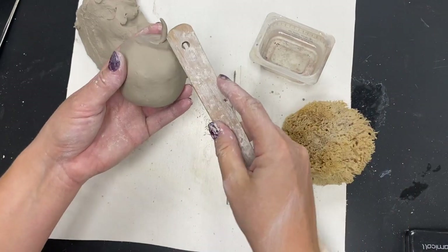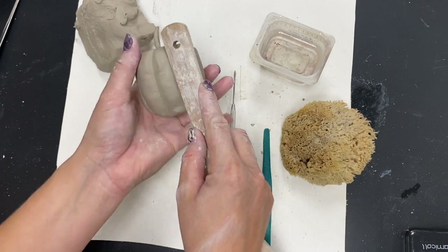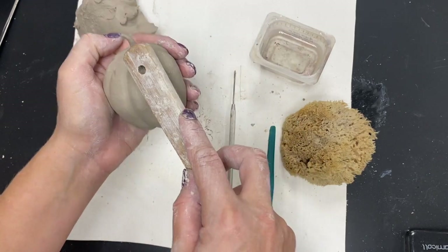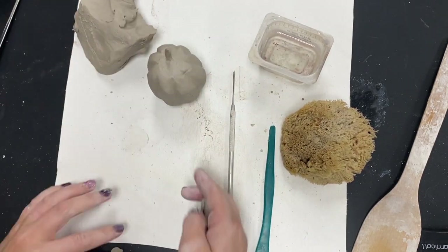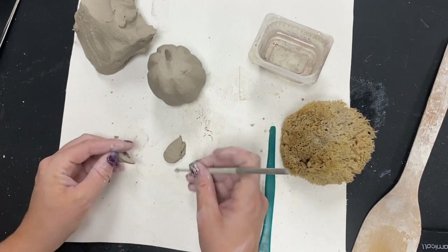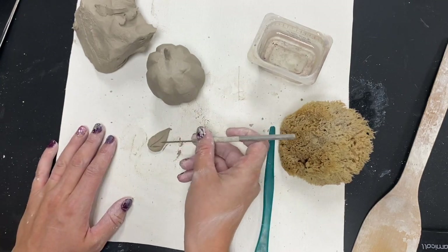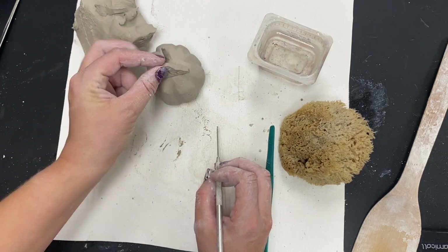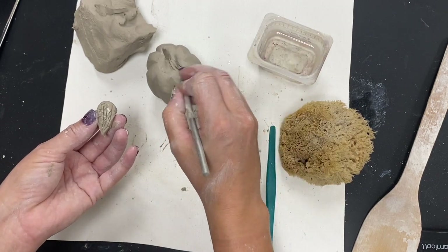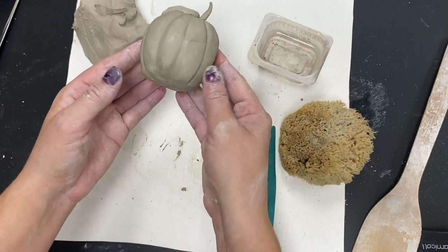I'm going to turn this from an apple into a pumpkin to show you how differently you can use tools. I'll use the edge of the paddle and lightly press into the clay going all the way around — that creates the ribbed edges a pumpkin would have. If I wanted to add a little leaf, I can smush some clay, cut it into the shape I want, and draw the marks a leaf would have. Remember I also have to score and slip that on — always score both pieces of clay, not just one. That's an example of the double pinch pot method.